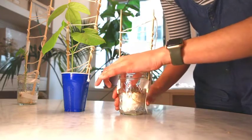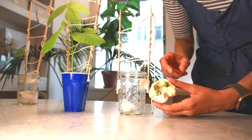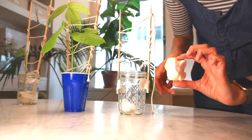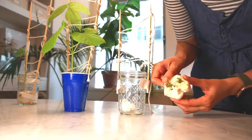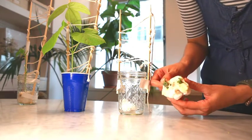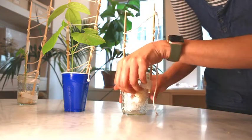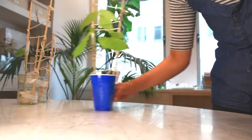Next up we have the sugar snap peas, also planted in cotton. Unfortunately, these don't look like they're going to make it after all. They were looking great for a little while, but they've really wilted. It seems like a combination, strangely enough, of underwatering and overwatering.